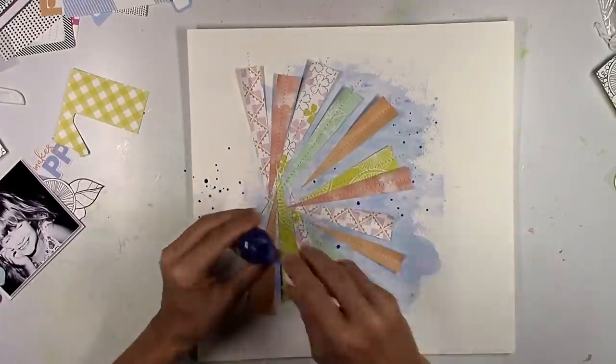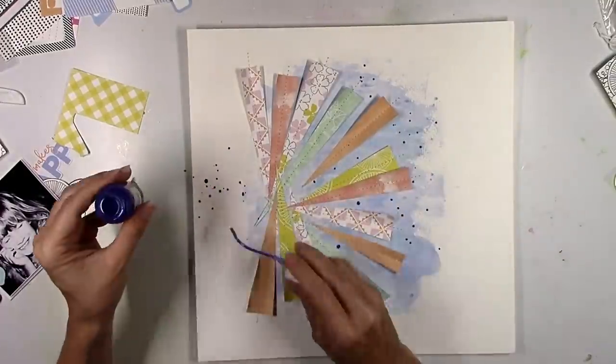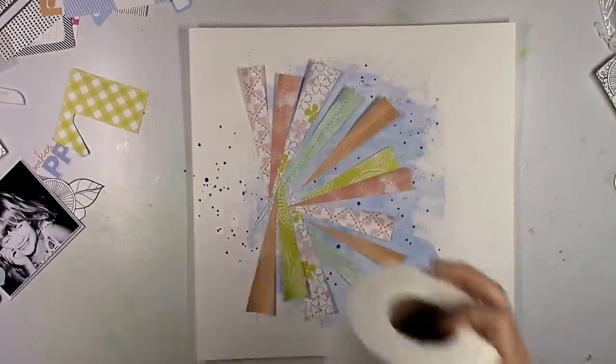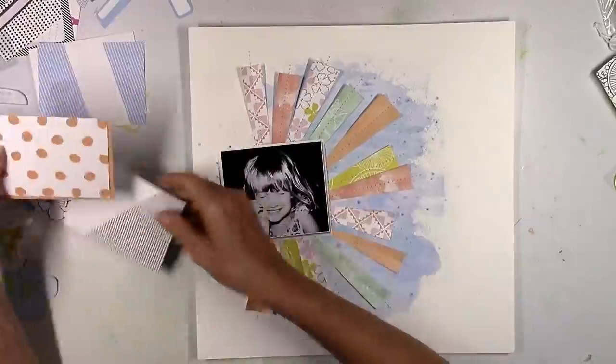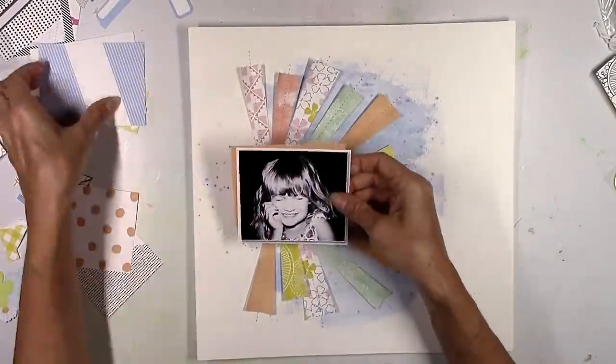I'm kind of glad I decided to go with an off-center design. It's still a sunburst, but it's just a different take on it. I feel like I've done so many yellow ones and I just wanted to do something different, and I think it turned out cute.